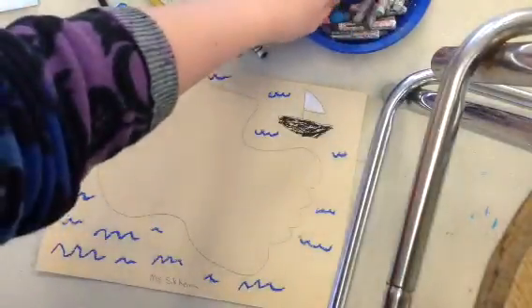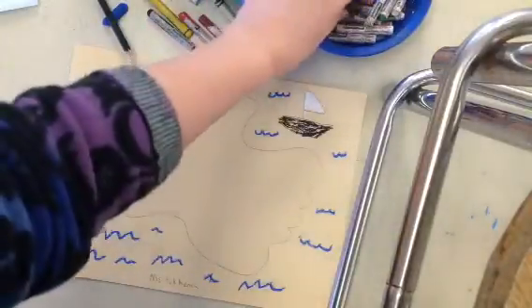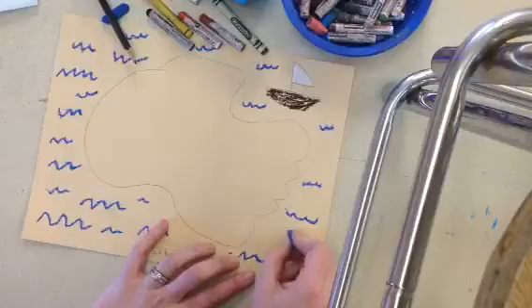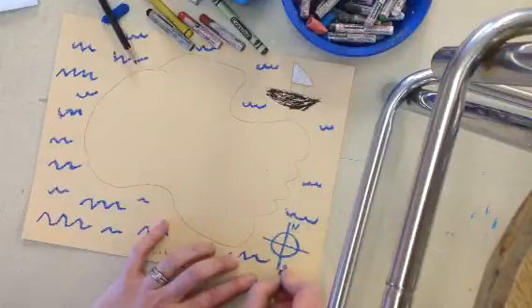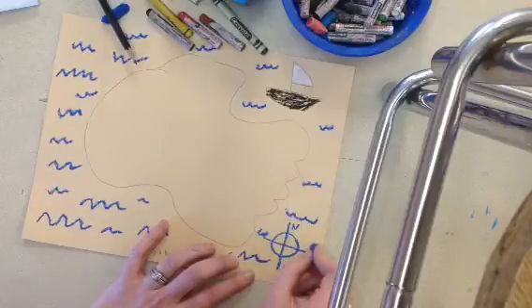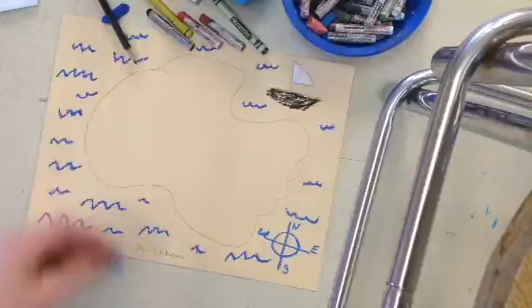Compasses are always found on a map to show north, south, east, and west. You can put your compass in any color — I think I'm just going to use blue for fun. North is on top, then N for north, south, west, and east. Sorry, my W looks a little like a wave!